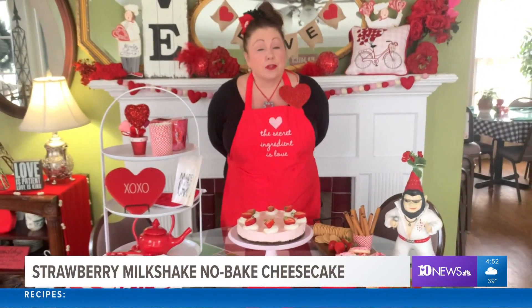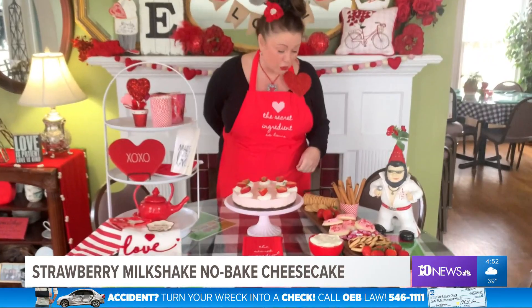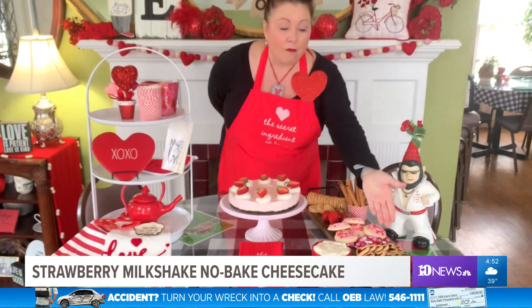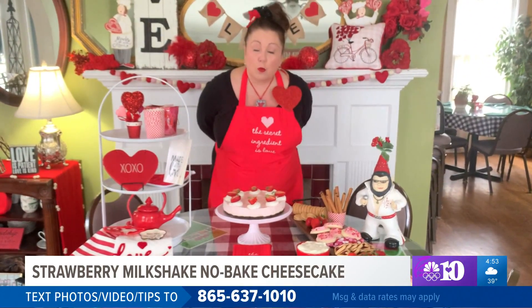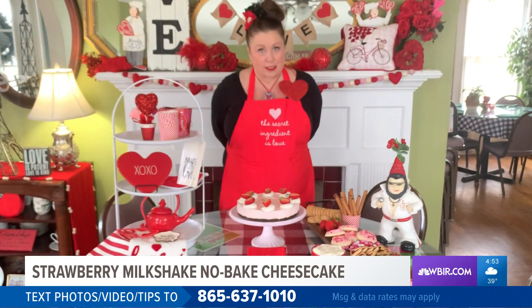If you don't have time to make this cheesecake for your guests, you can make an easy sweet charcuterie like we've done here. You could run by the store, grab some cookies, chocolates, fresh fruit, and then make this wonderful homemade dip. That would be one eight-ounce block of cream cheese and one seven-ounce marshmallow cream — mix that together and it's wonderful to dip any of your fruits in.